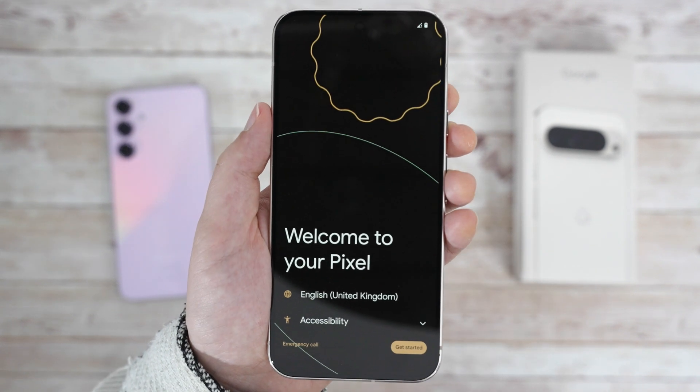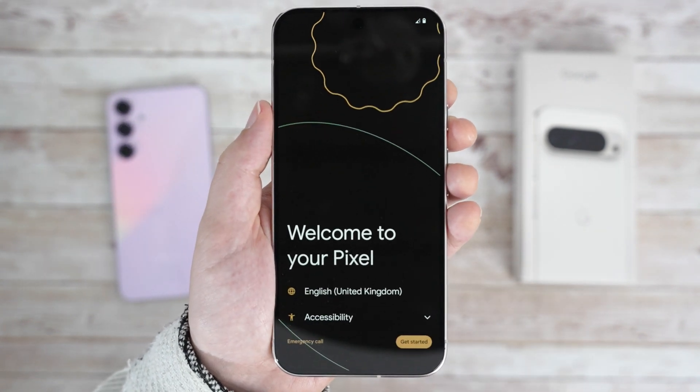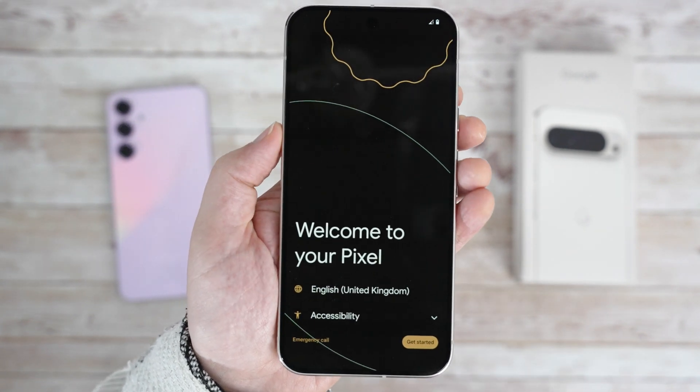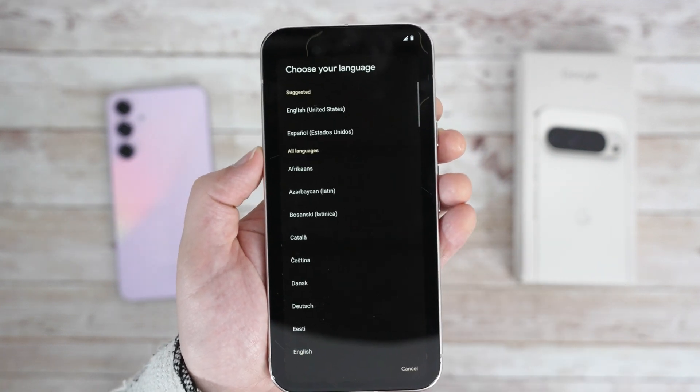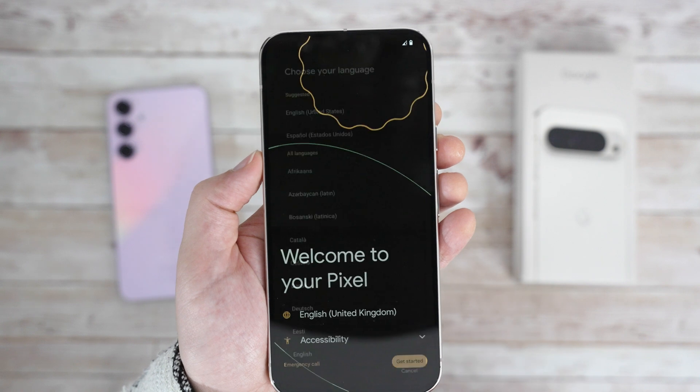After a moment, we get a welcome to Pixel message with language selection, an accessibility menu, and the usual shapes bouncing with some nice haptic feedback. There are plenty of languages to choose from, but I'll just keep it as English US.